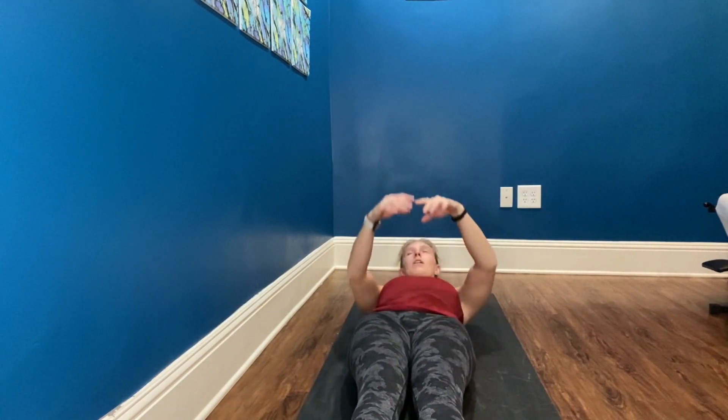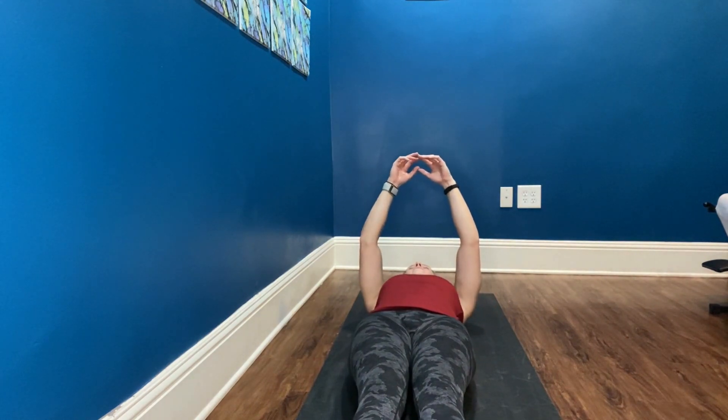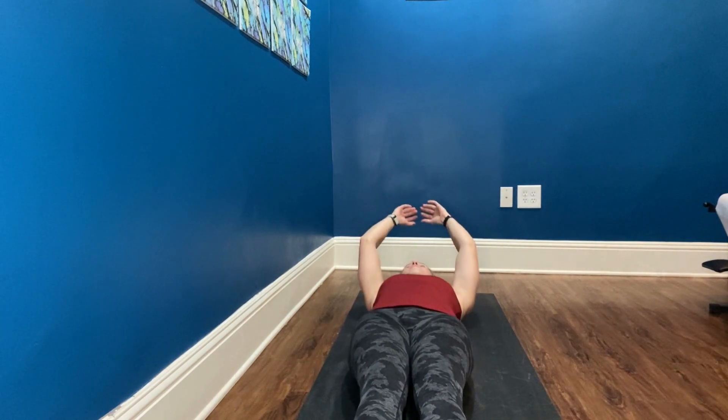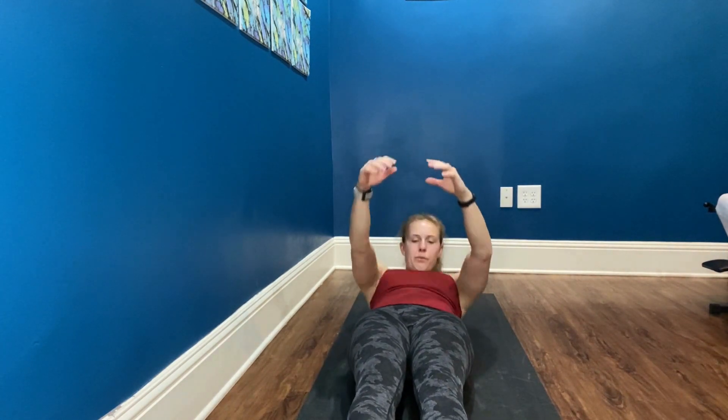We're going to start with roll down. So you're going to sit on your butt, sit nice and tall on those sit bones, have your arms out in front. With your exhale, tuck your tailbone and begin to roll down. Inhale at the bottom, exhale, tuck your chin to your chest and roll back up. And of course we have nine more. Relaxing the shoulders at the top.